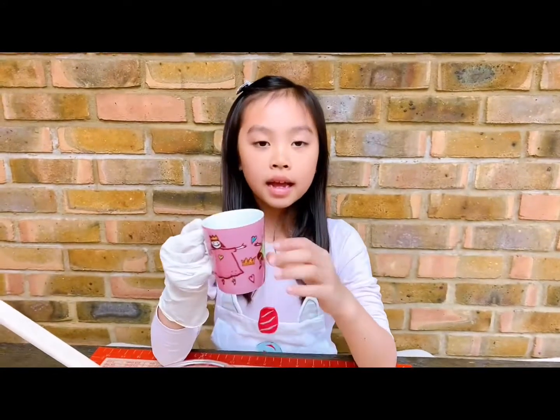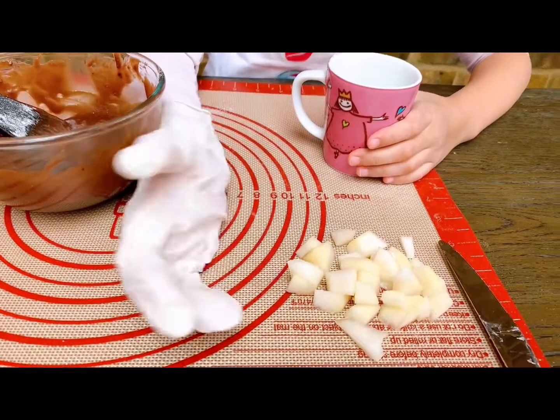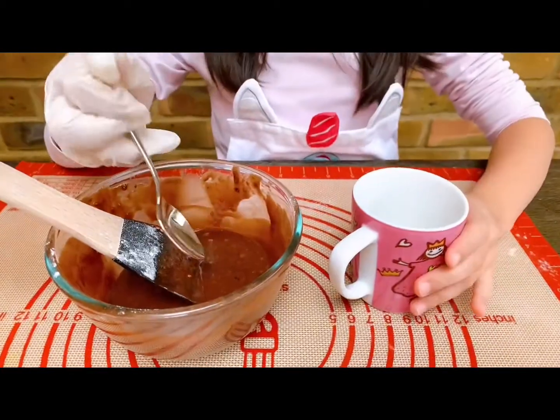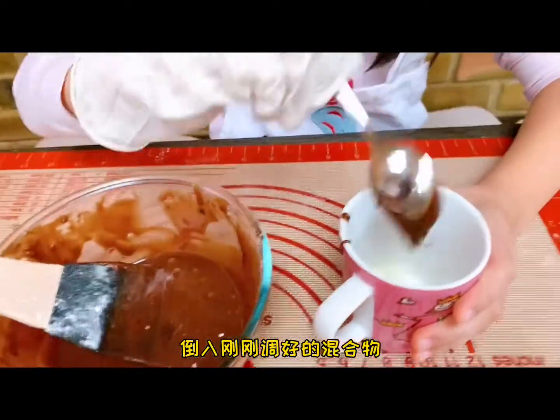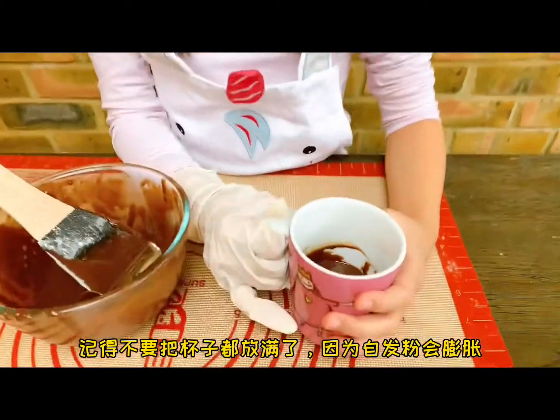Then we need a microwave-proof mug. We need to cut the pears into little pieces and then put them in. Top it with the cake mixture. Remember to not put too much because it will raise up — this is how much I put.